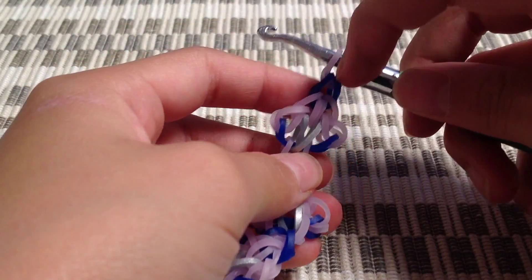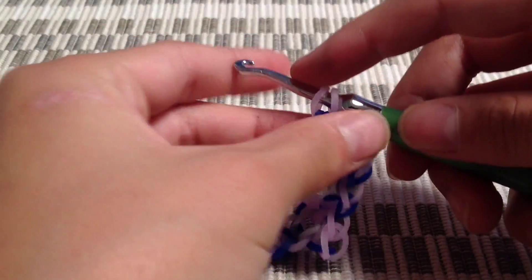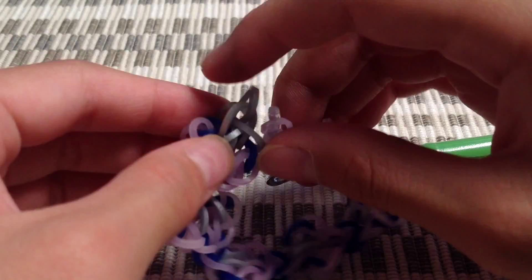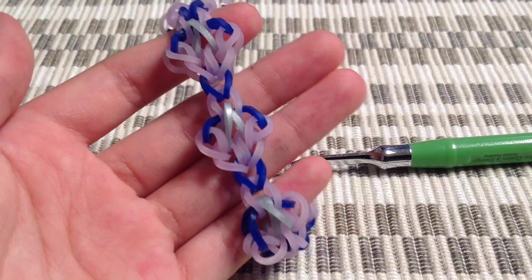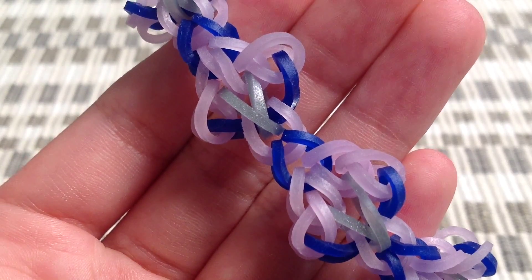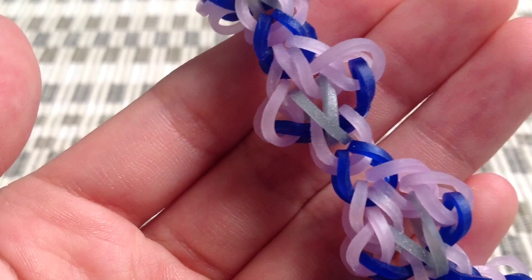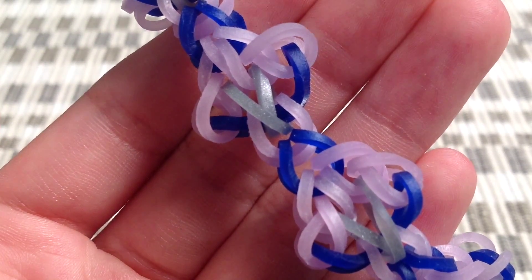When you finish the bracelet it should look something like this. I ended it off with two single chains because it was a little small for my wrist. Grab your c-clip now and clip it onto the single chain, then clip it to the cap band — and your bracelet is done! Thank you all so much for watching. I hope you give this video a thumbs up, subscribe, and check out Loom Dust's account on Instagram because her designs are awesome. See you guys in my next tutorial, bye!